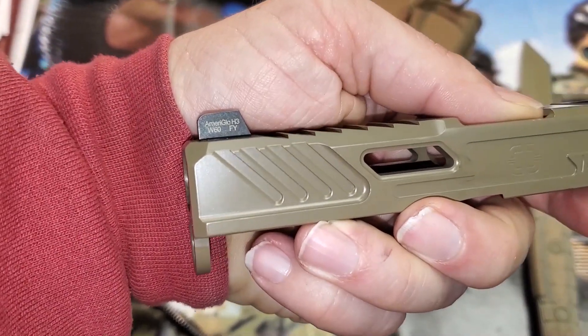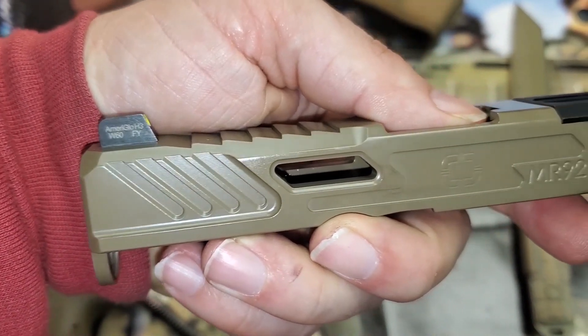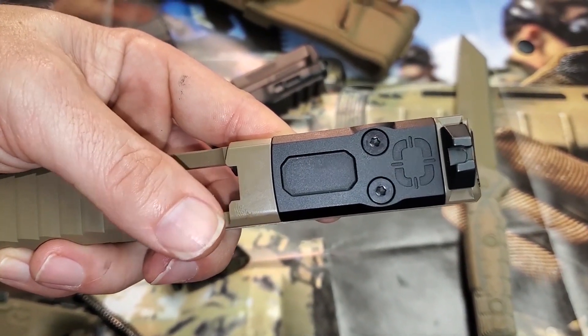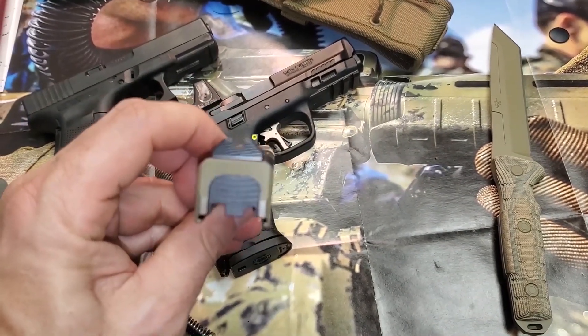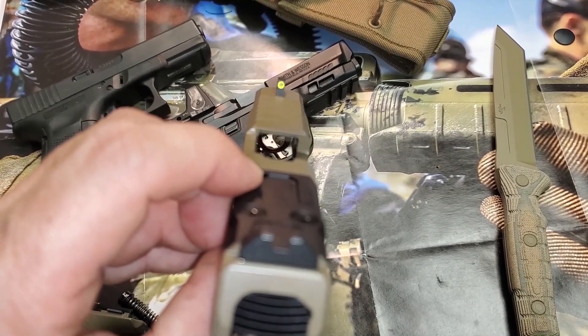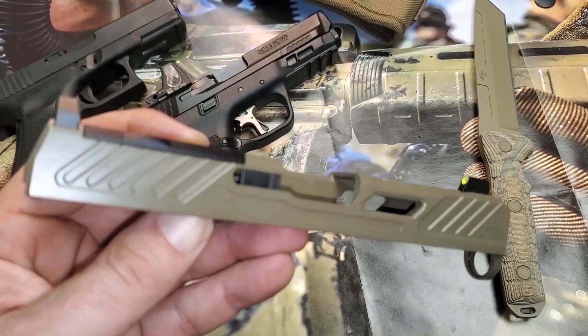It has an Ameriglo front sight, raised of course. This pistol comes with all the upgrades already included — if you were to buy a Glock 19 and put all those upgrades on it, you'd be spending a whole lot more money than you would by just buying the Shadow Systems. I thought it was a good idea; I upgraded my M&P and it cost a lot of money to do that.